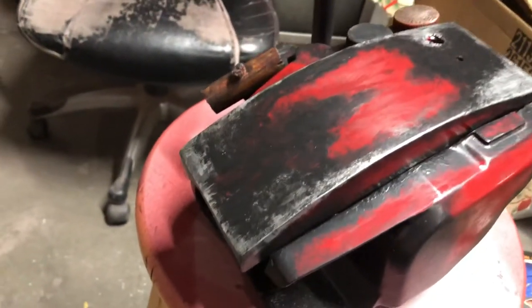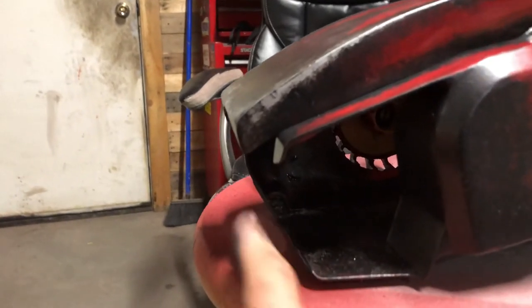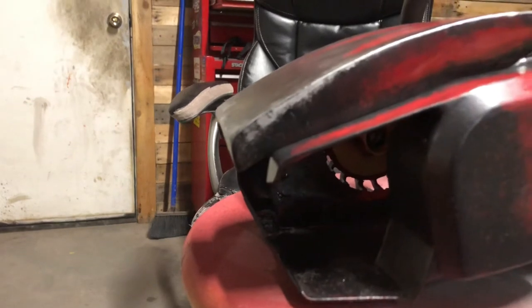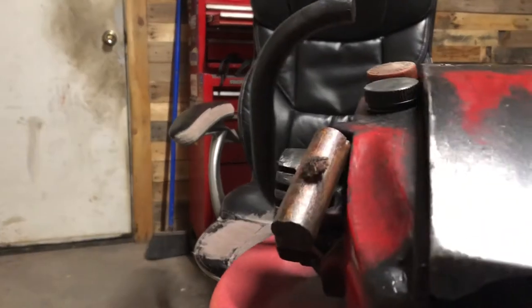I actually have to do some modifications tomorrow — I'm going to hack this end off, just because the Evil Dead 2 cuff sits against here. I didn't want a huge gap, so I'm going to make a different piece for that versus what I was going to do originally. Let's rotate this and I'll show you guys that later.